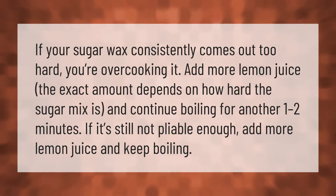If your sugar wax consistently comes out too hard, you're overcooking it. Add more lemon juice — the exact amount depends on how hard the sugar mix is — and continue boiling for another one to two minutes. If it's still not pliable enough, add more lemon juice and keep boiling.